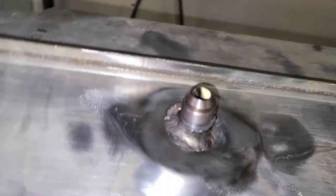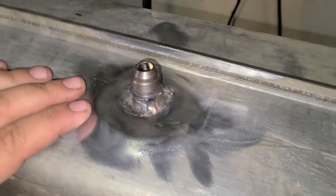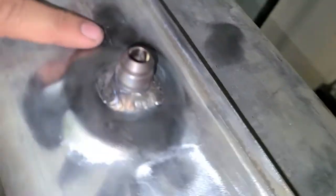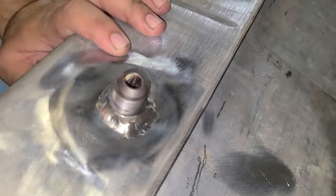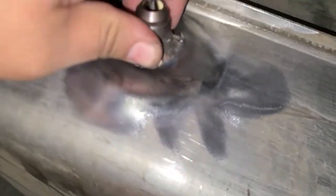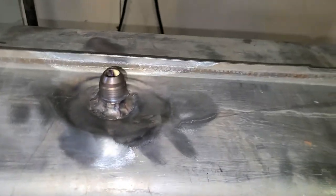All right, here's the feed side. I went ahead and tacked all the way around. I don't see any areas where it might leak, and if it does leak I'll take it off and redo it, but I think it'll be fine. I have a little sharp edge right here, but it's sealed so it'll be fine.